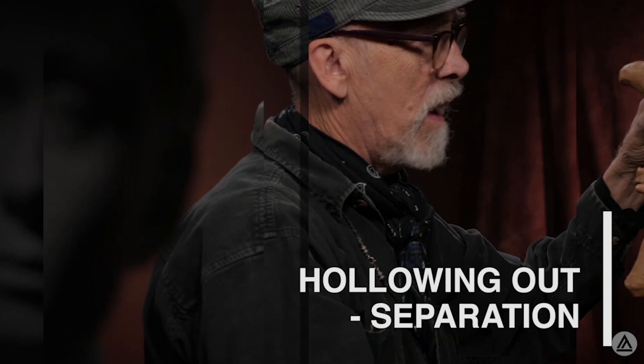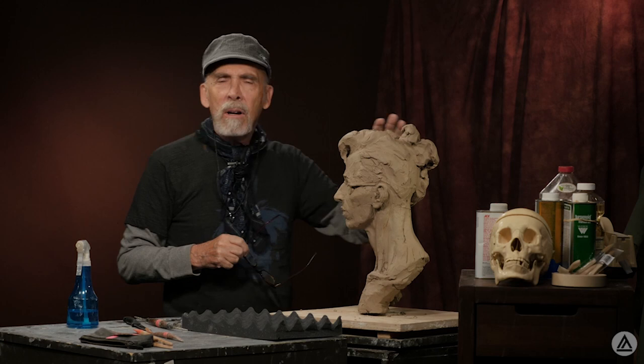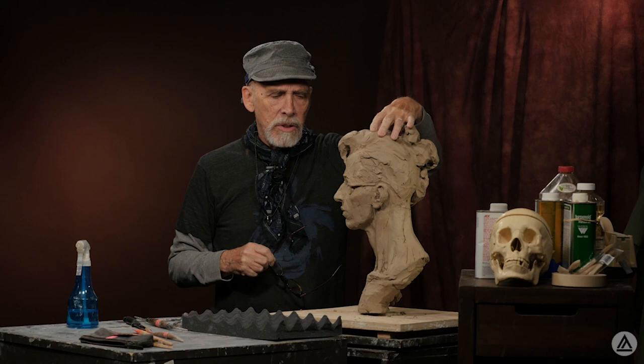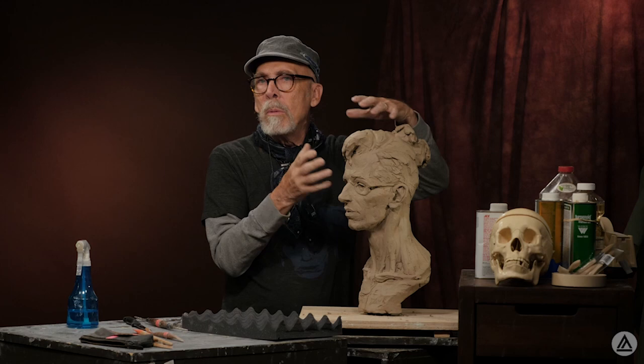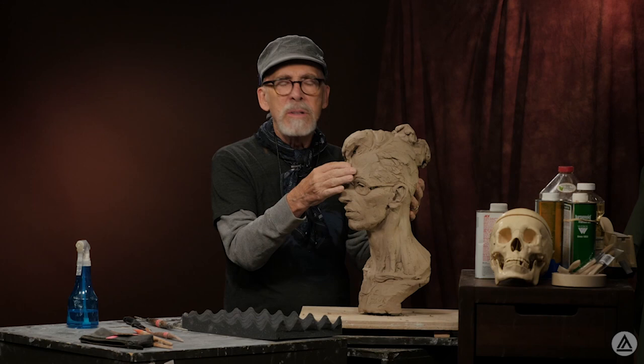This head has dried out to the right hardness for separating. If it's too hard it'll be too difficult to cut through and give too much resistance; if it's too soft it will warp when we're handling the separate pieces. Judging the hardness is pretty important and there's a range — it can be a little either way.